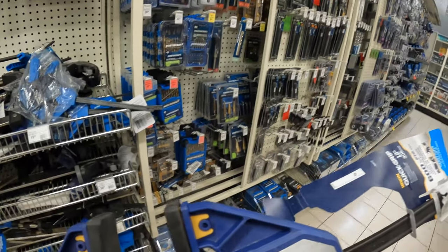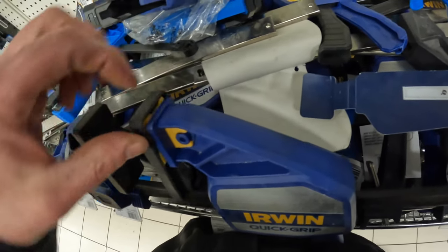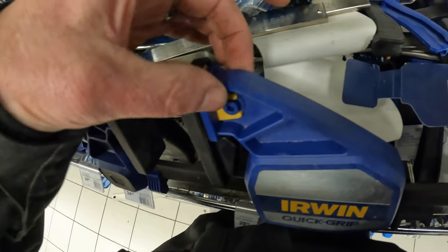Alright, I think this will be the one. I've got plenty of room in there to mill a slot, and this webbing should keep it fairly strong.